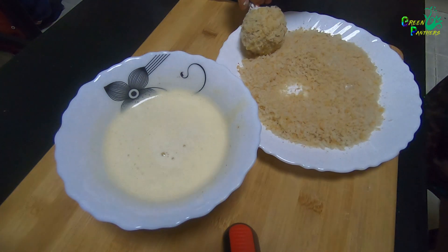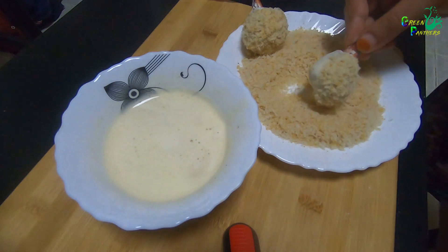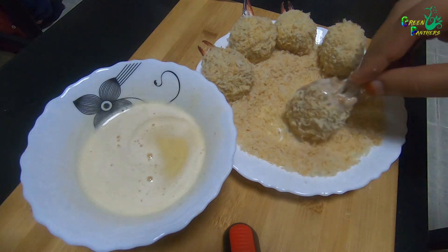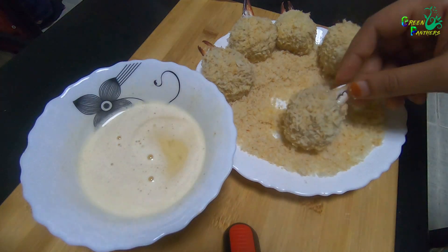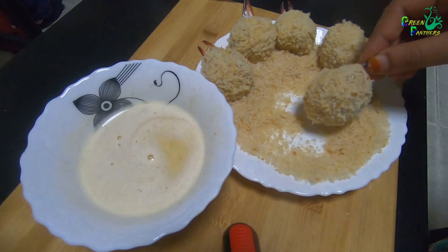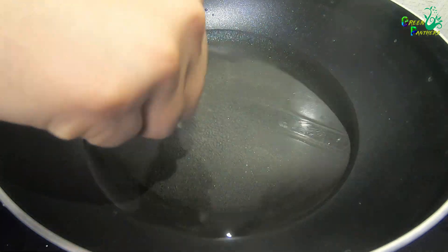We will fry it in the batter. Now we are going to fry it on a medium flame. We will fry our crab lollipop.